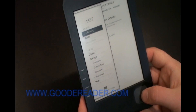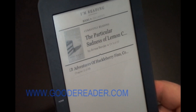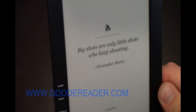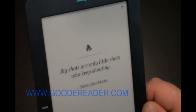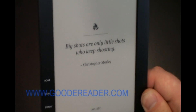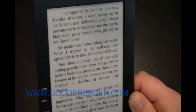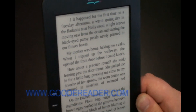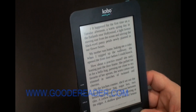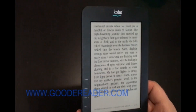I'm going to go to a book I'm reading — right now I'm reading 'The Particular Sadness of Lemon Cake.' When you're currently reading a book or opening it for the first time, it has little quotes by famous authors. Loading isn't instant, mainly because of the low-quality processor and limited RAM.